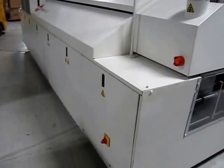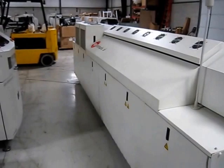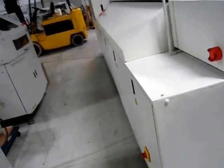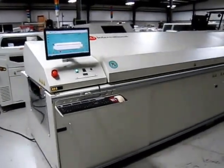This is the back of the unit. The unit is very, very clean. It has low run time on it and is fully operational.